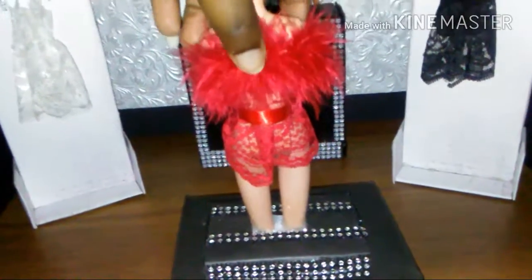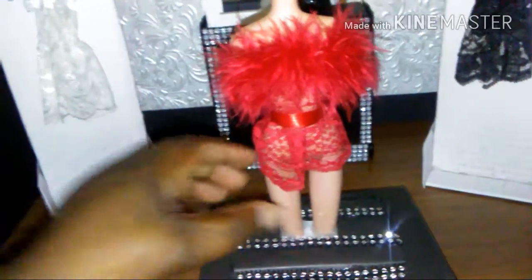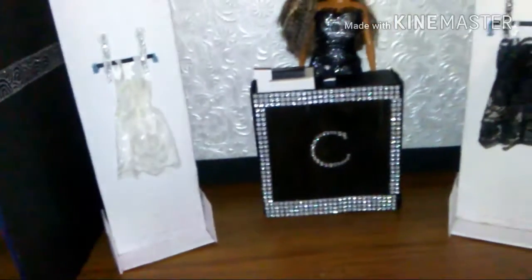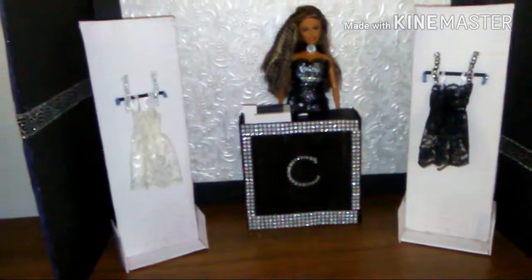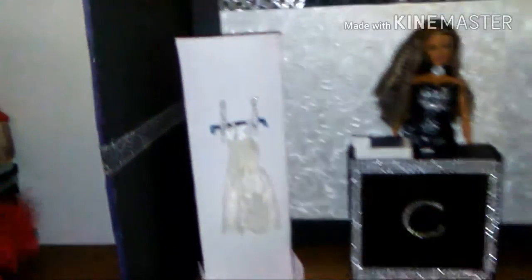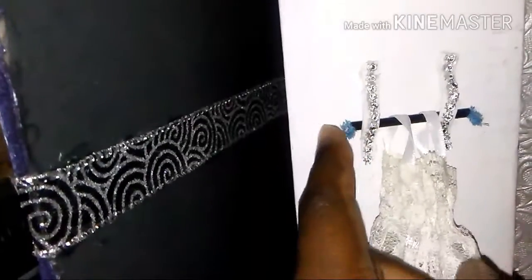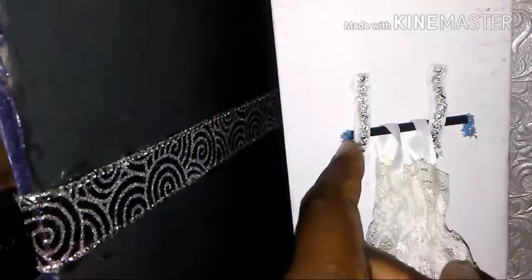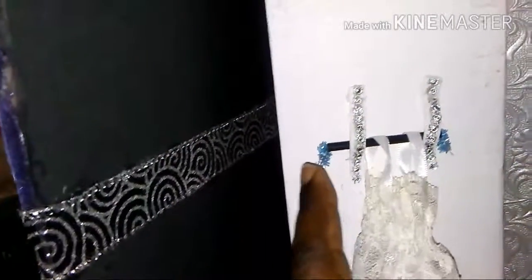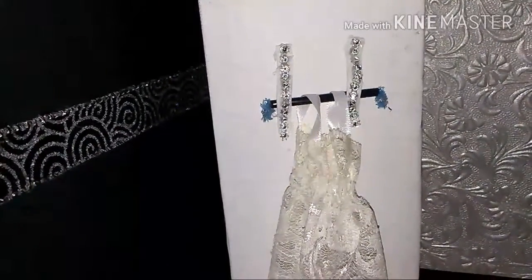All the lingerie is done by me, and so are the display stands that you see here. What I did was take foam paper and made little hooks so a straw can fit inside, and I added pieces so the straw won't go in and out and will hold the lingerie correctly.